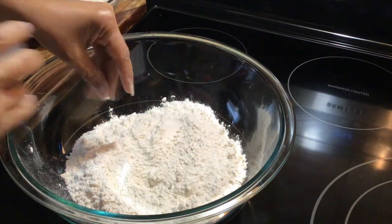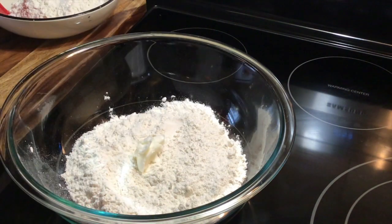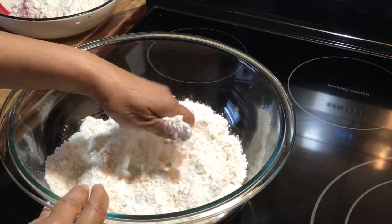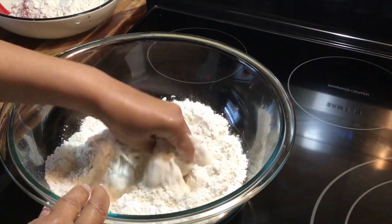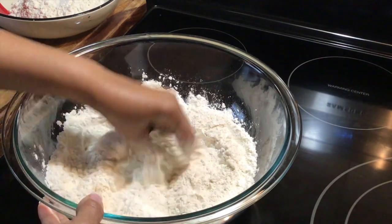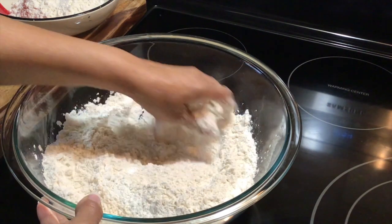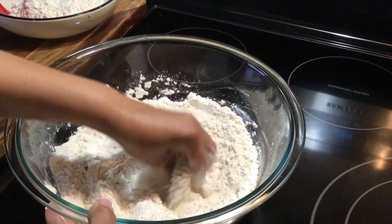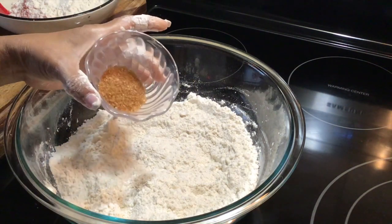The first thing I'm going to do is add my Crisco and mix this in with my hands. You can also use butter or vegetable oil. Please remember to check the description box for all the ingredients and all of the measurements. That's all combined — the next thing I'm going to do is add my sugar.